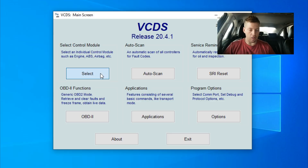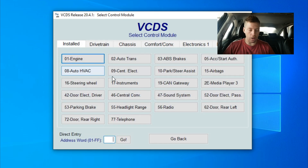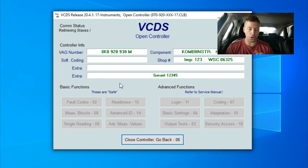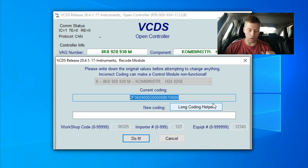So we're going to go here under select control module. Once we are connected, we actually want to go to instruments. It's going to try to quickly log into the instruments section — it might take a while. But once you're logged in, you can go ahead and click on coding, then go to long coding helper.